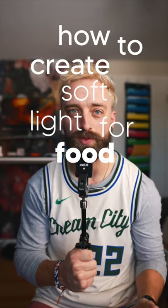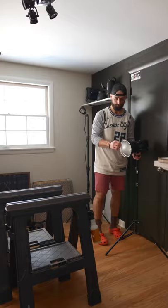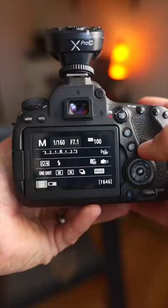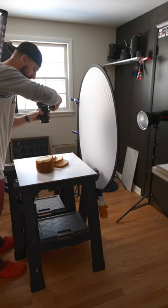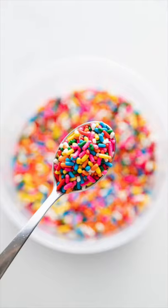How to create soft light for food photography with a flash. First, position your flash about three feet from your food, then diffuse it — the closer you put the diffuser to the food, the softer your light will be. Set your camera's white balance to daylight or flash for the most natural looking color; you can always adjust this later in Lightroom. Set your scene style and shoot.